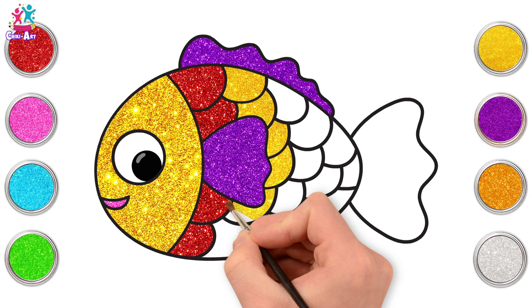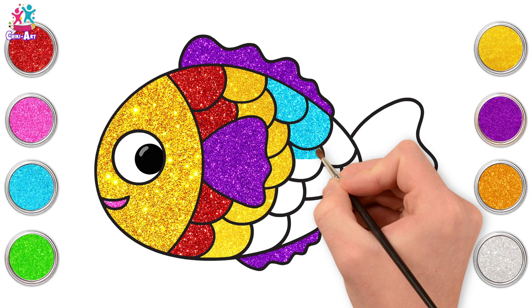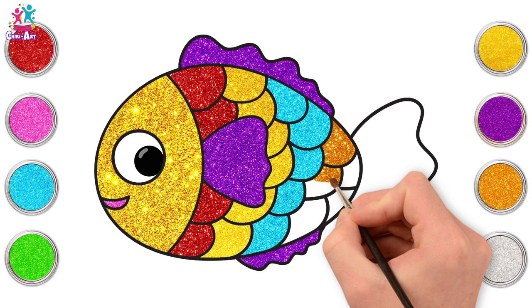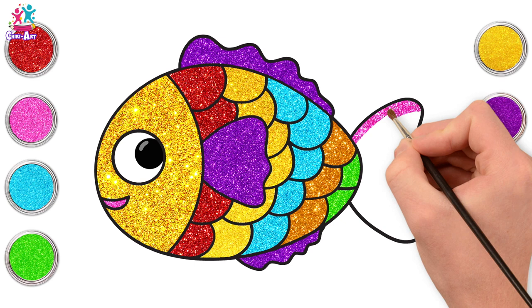Small strokes. Blue next! My favourite colour! What's your favourite colour? You can do it all the same colour if you like, but we like rainbow fishies. Going for gold next! And now green! Finally, pink for the tail.